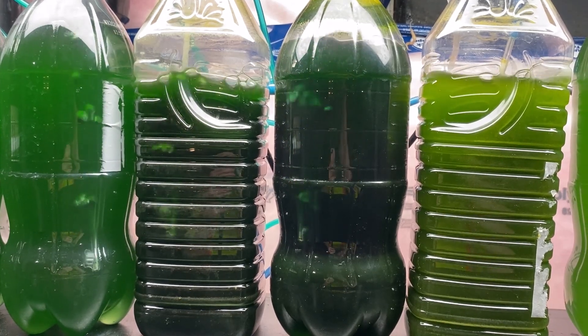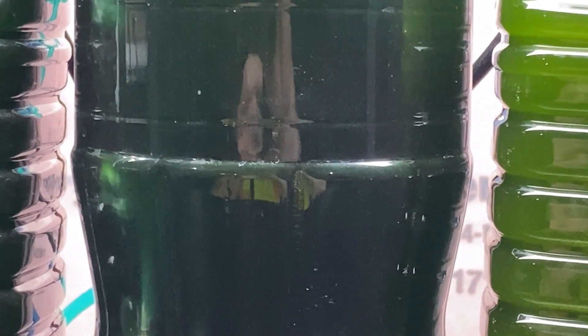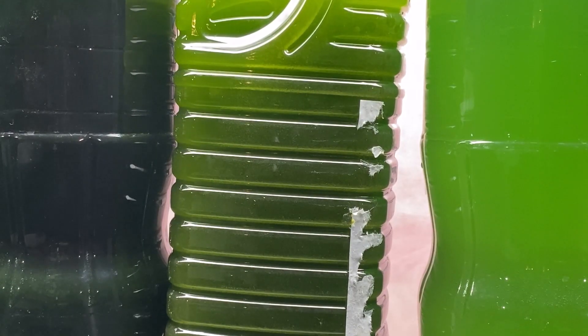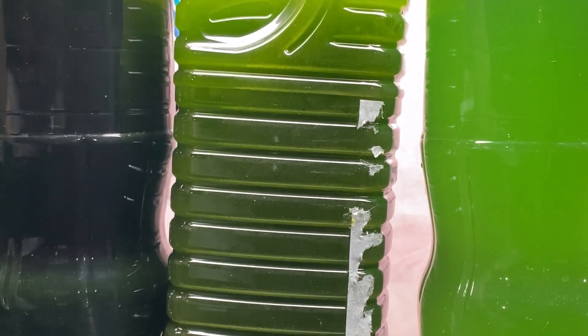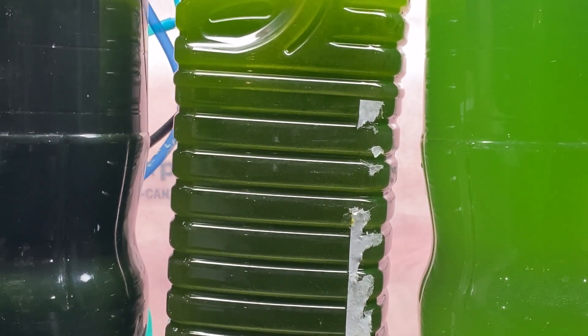Once you get familiar with the process you'll be able to recognize it yourself just by looking at it. Here is a bottle that is very clearly off color — the color is not very good at all. It's almost got a yellow color to it. It's still green but it's yellow compared to the healthy one. Not a good color, not the color we're looking for.